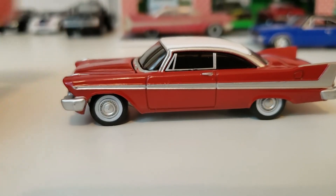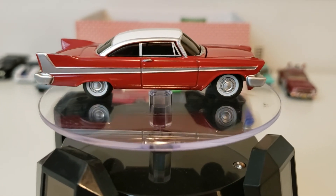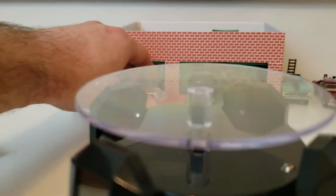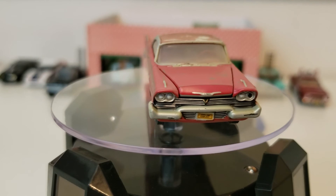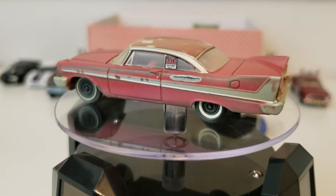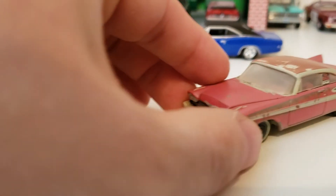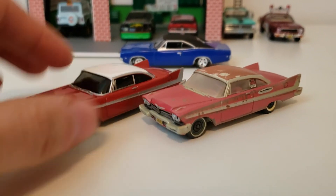So we'll go ahead and get it on the rotating display and take a look at it. Here's some more shots of Christine rotating. Nothing else really to talk about too much about the car — we've gone through everything already, just to give you an overview. And we'll go ahead and get the weathered version on there now. You can see quite a difference between the two, but these are both Auto World — same casting and everything — so it's a nice comparison. I do expect that Greenlight's probably coming out with their own version. They have the licensing for Christine, so I'd say that's on the way here soon.